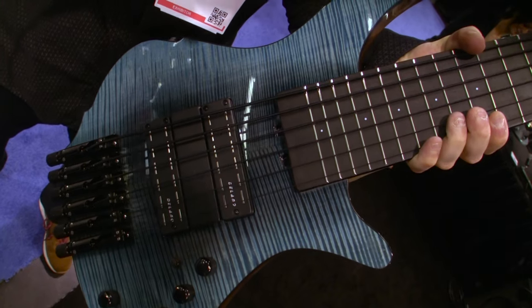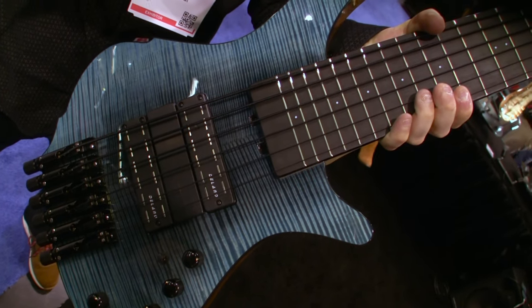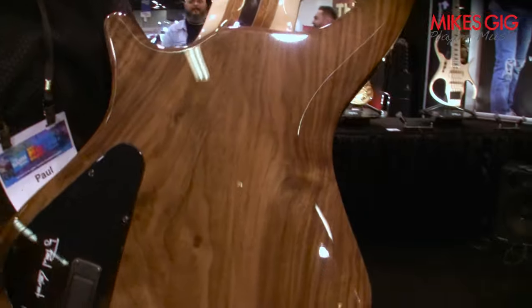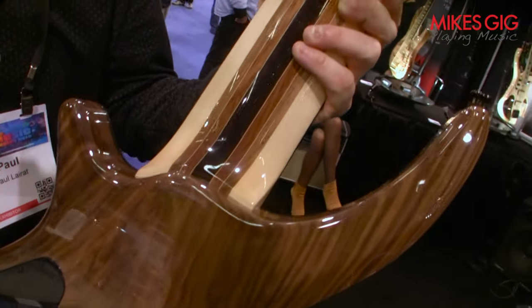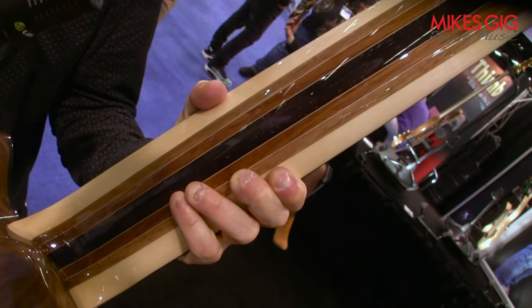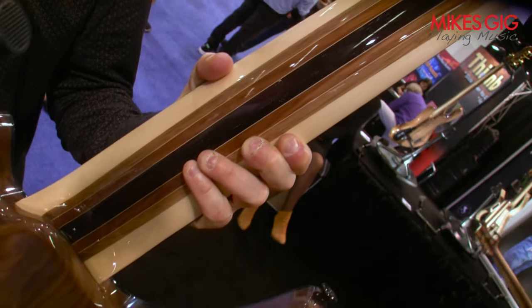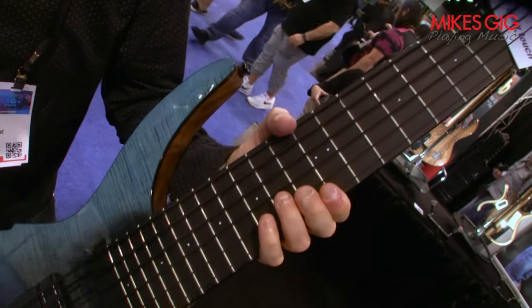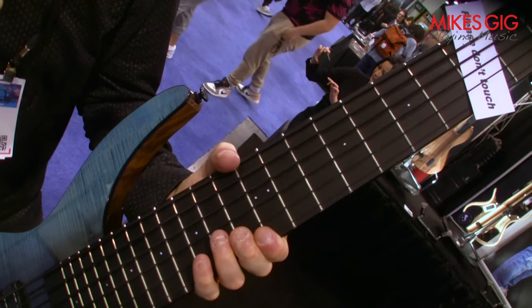On this one, the top is in curly maple, back in walnut. Always all fold on neck — bengue, morgani, walnut and maple. And the fretboard is in ebony.